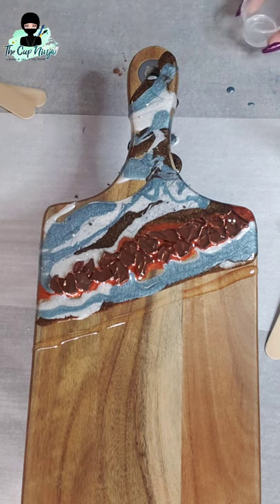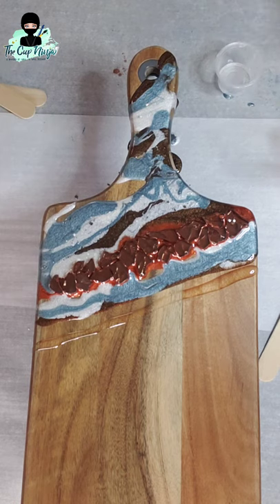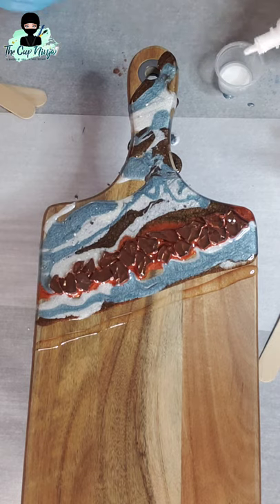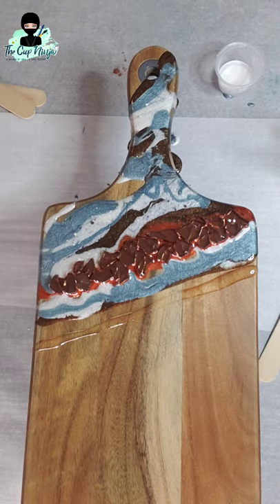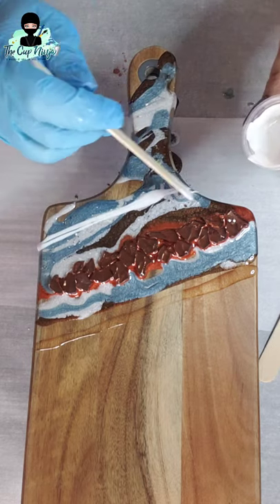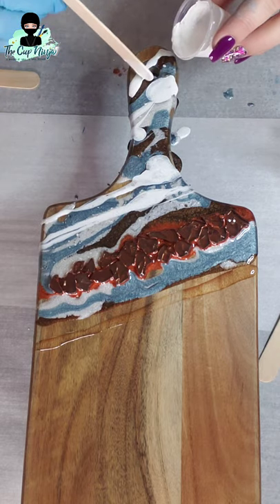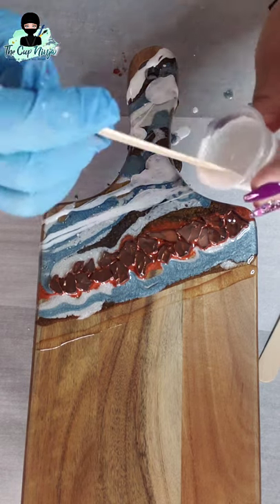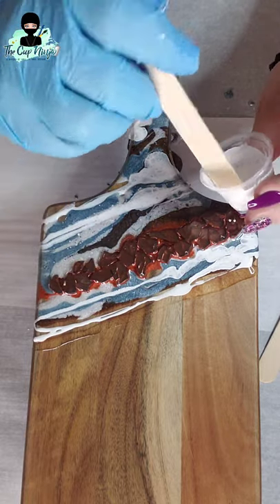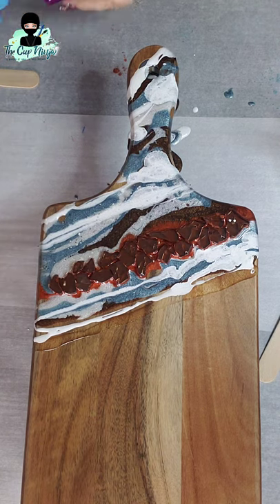Be careful when adding white because white has a tendency to take over everything. Add a little at a time — you can always add more but you can't take it away. Save a little bit for later. So now I'll get my glitter — still working with the same epoxy we mixed originally. I'm filling the same amount into each small cup. Don't be afraid to use more epoxy and mix more if you need it.